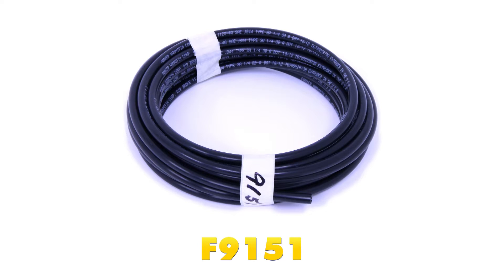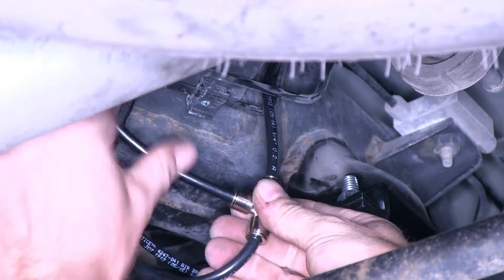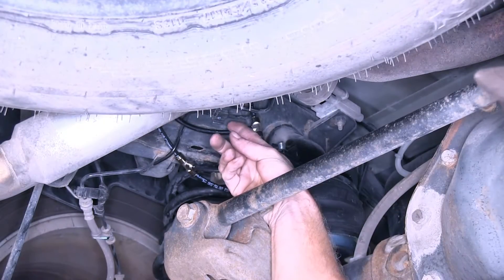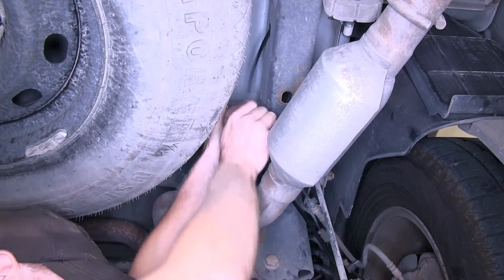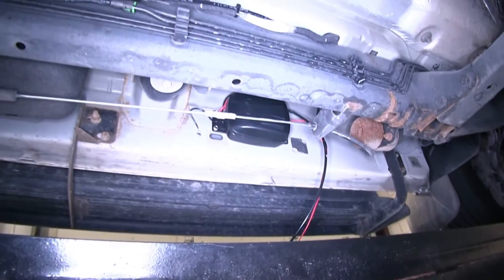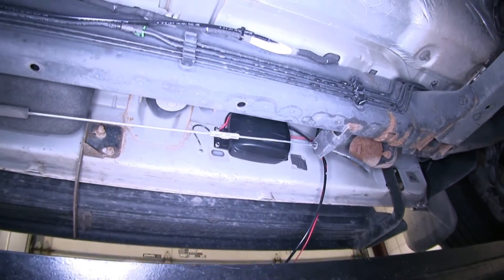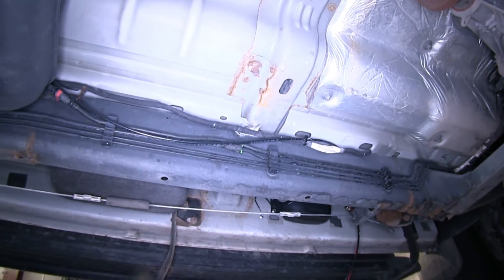Depending on where you mounted your air compressor, you may or may not need some extra airline tubing. For our length of airline that we ran from one side to the other, we'll use part number F9151. Now the line we're going to run to the other side, we'll add that to our T as well. Then the line we just installed, we'll run across to the airbag and install another T. Now everybody's routing is going to run a little bit different, but the main thing is to stay away from anything hot like the exhaust or anything moving like suspension components.